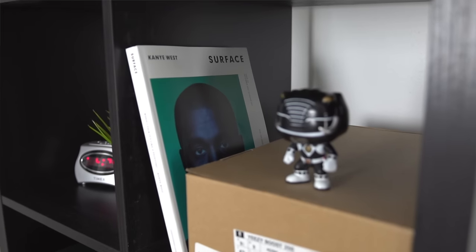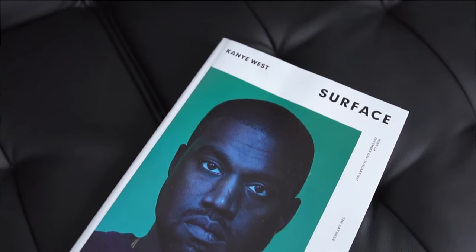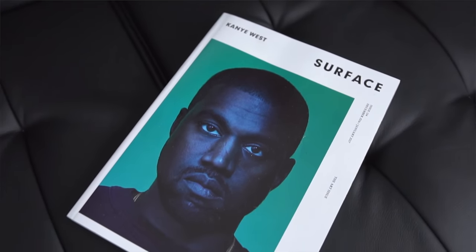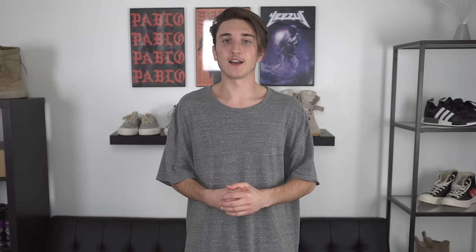There are a few miscellaneous things throughout as well. We have a Power Ranger action figure — I grew up loving and watching Power Rangers so I thought it'd be cool to put one there. Then we have a Kanye West edition Surface magazine that I got last week. It's a nice visual magazine with pictures throughout; I just like that whole magazine vibe.